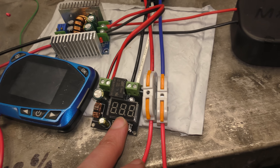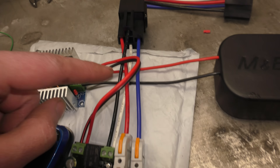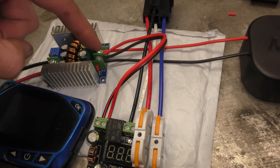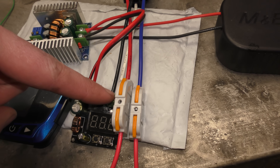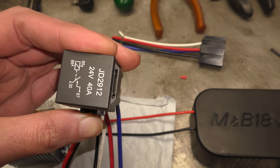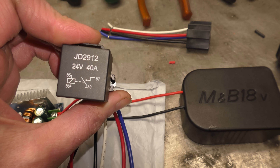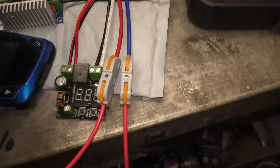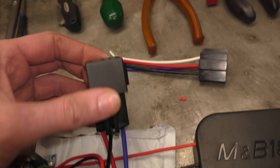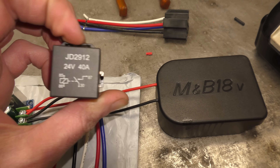I have it currently set to 16 and a half volts. So at 16 and a half volts it will turn off, and what it turns off is this 24 volt relay. You've got essentially 20 volts that comes back in here, 20 volts comes back out of here into the coil side of a 24 volt relay. Pin 85 and 86 are getting the 20 volts from the voltage sensitive relay. The other side of the 24 volt relay is basically just a switch.